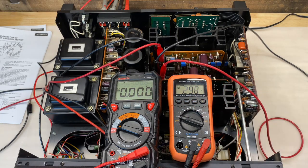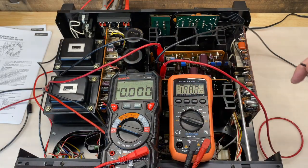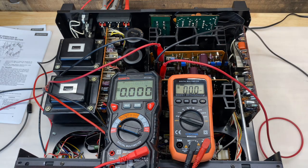We have about 300 millivolts of offset on that channel. There are two potentiometers to make this adjustment. You start with VR1 — that's the coarse adjustment — then finish with VR2, that's the fine adjustment. The spec is plus or minus 5 millivolts, but with these 25-turn potentiometers, you can pretty much get it down to 0 millivolts. Perfect.